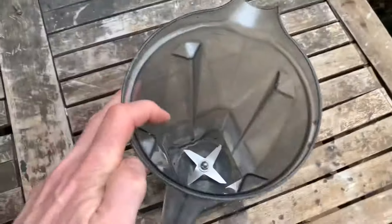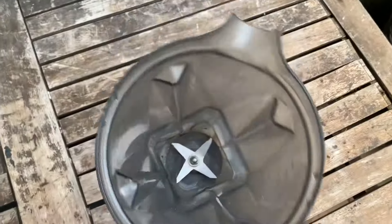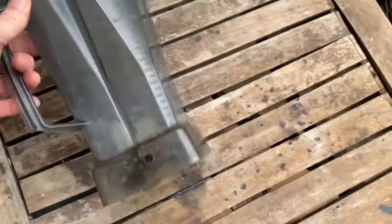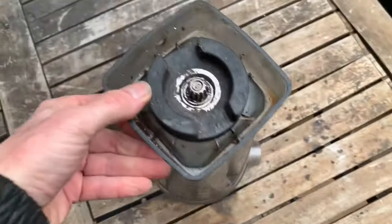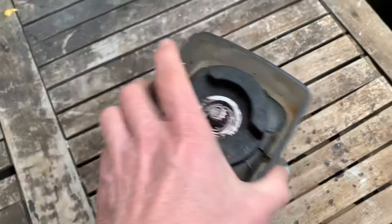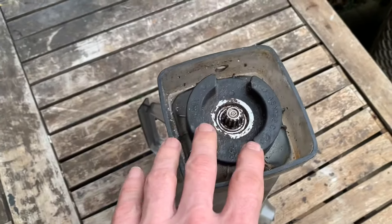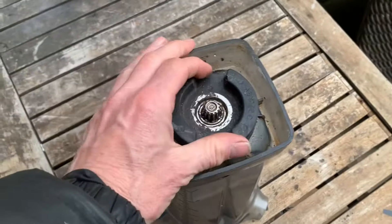I'm going to do a super quick video about changing the bearings in a Vitamix jug. These blades and the whole fitting were actually available on eBay for about £11.99 together with the tool to undo this. For many people it will not be worth repairing the bearings, but for those who are old school and want to save a few pounds, this video will be of interest.